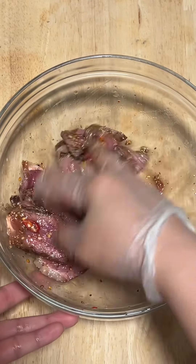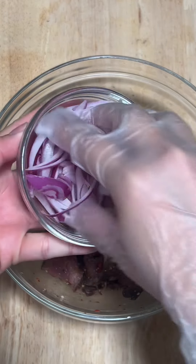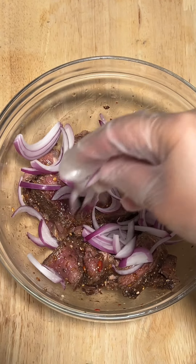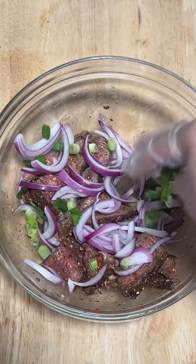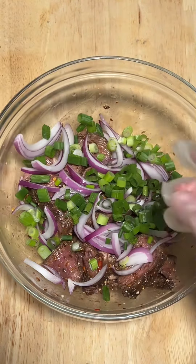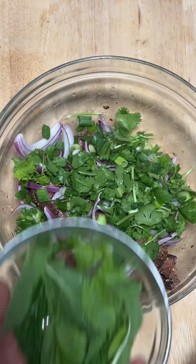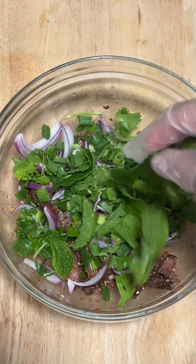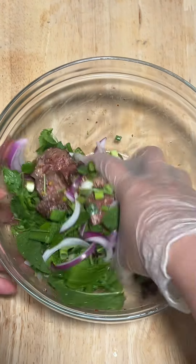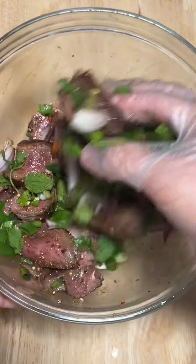I did the taste test and it was perfect — I didn't have to make an adjustment, so I was really happy. Then we're going to add our pak bua dang, so this is red onions — you can add shallots. Then we have pak bua, scallions, green onions. Then we have pak hong bong, which is cilantro. And lastly, we're going to add our mint, pak hong lap.